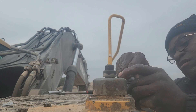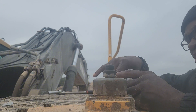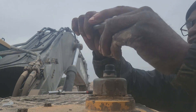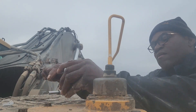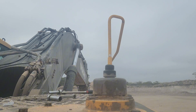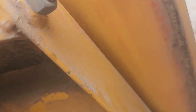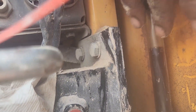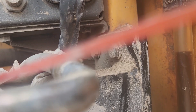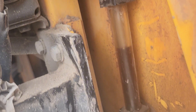That bolt looks stripped — yep, that one's stripped, which is strange. Let's check the oil level. It made it to the top red line, so it's actually at the full point. We're good to go — that's all you've got to do.